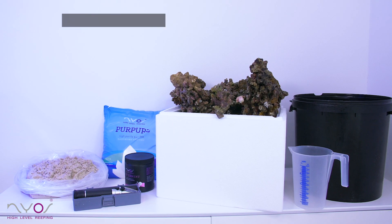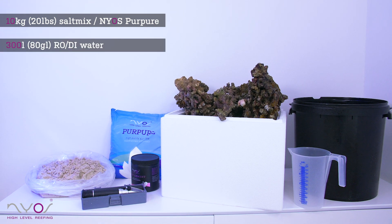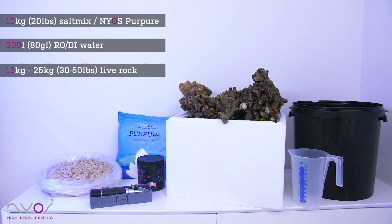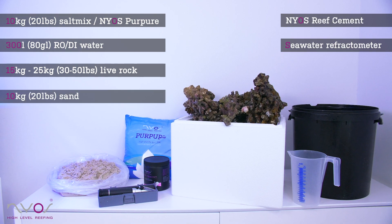Here is what you need: 10 kilograms of salt mix like NIAS Purpure, around 300 liters of RODI water, between 15 to 25 kilograms of live rock, 10 kilograms of sand, NIAS reef cement, a seawater refractometer, and some buckets.